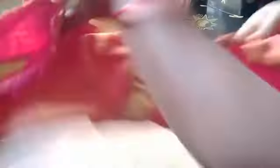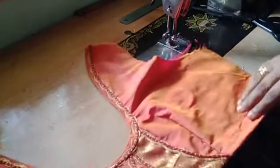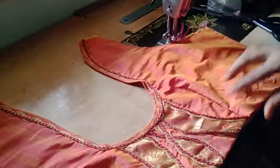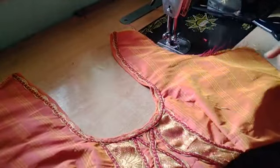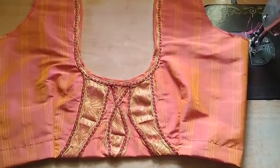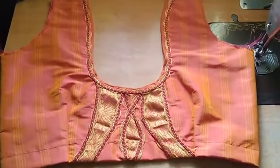I will show you the model blouse, the front to back and the thread spaces. Please like and share the video, please subscribe and activate the notification bell. Thank you friends.